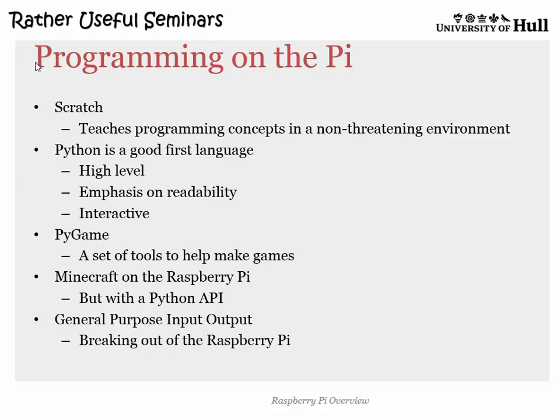Pygame is Python's version of XNA — only more rubbish. I'm not that keen on Pygame, but it does let you write games. Please use XNA, but if you're stuck in Python you have to use that. Minecraft with the Python thing on top is fantastic. And the bottom one I'm going to focus on for the next part of the talk is General Purpose Input/Output — GPIO — which is basically connecting this thing to stuff, plugging it in, and making things happen: in other words, talking to the hardware.